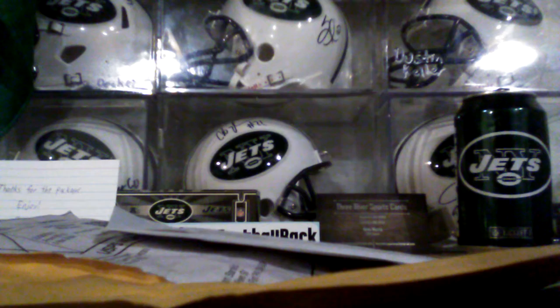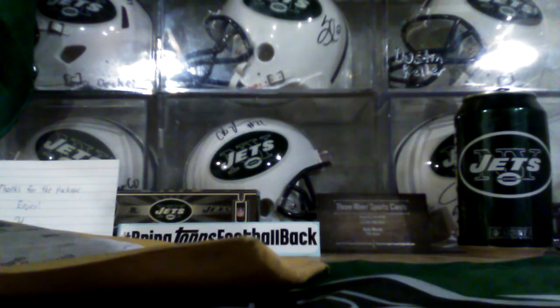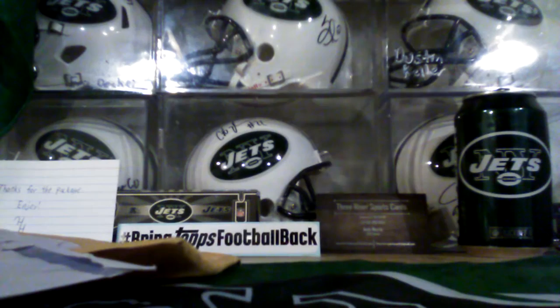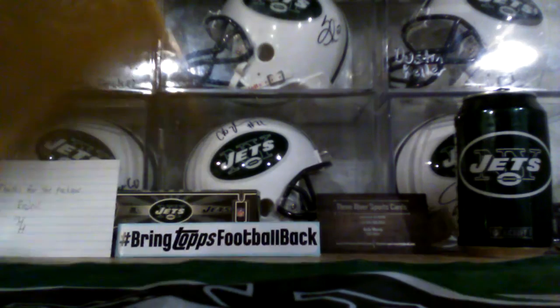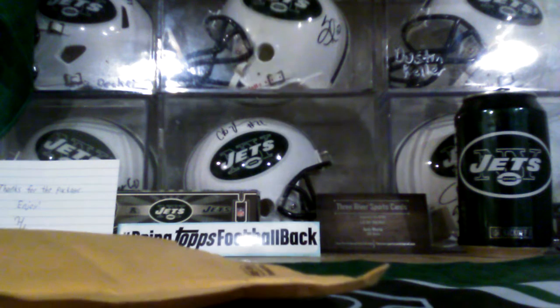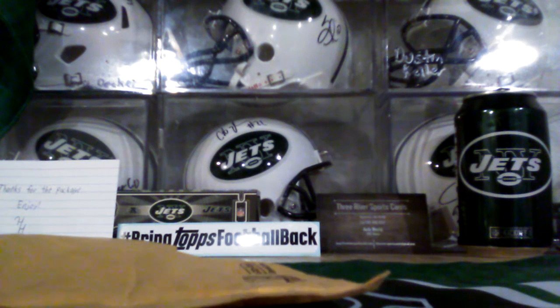What's up everybody, jetsboy80 back here with another video. I actually have mail today — stopped by the old place and picked it up. Both of them are yes — a Darius Stewart green scope autograph, 20 out of 99. He's asking for feedback, please leave feedback, I will do the same. I hate when people beg for feedback. I usually leave decent feedback and this is from a great seller — packaged really well.